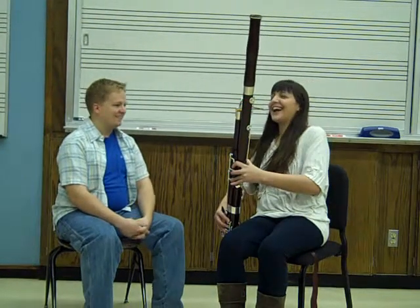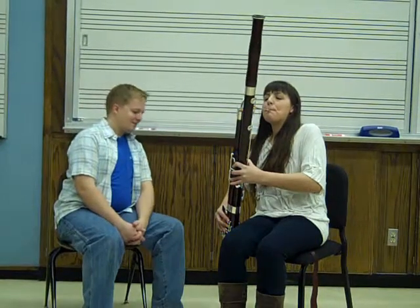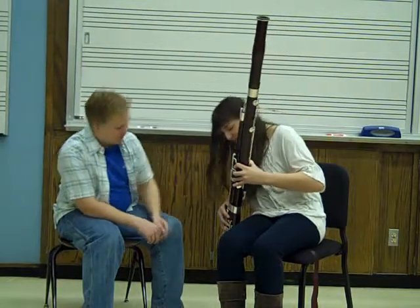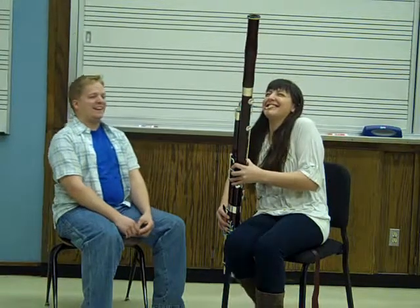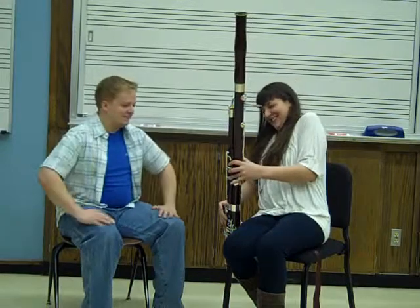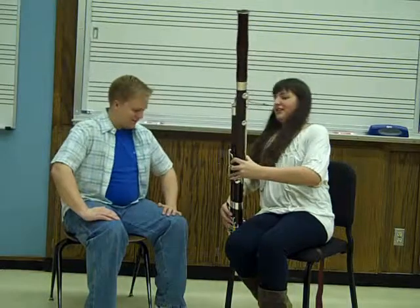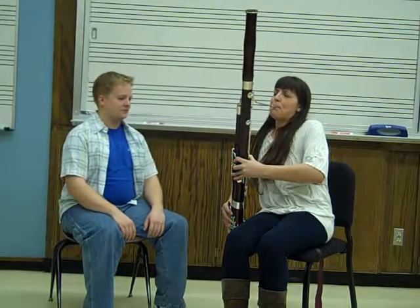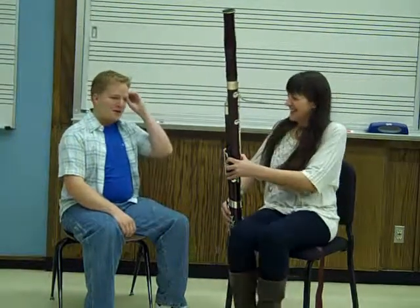Let's try that. Make sure you're covering this key. There we go. And for that one, you can add a little bend.